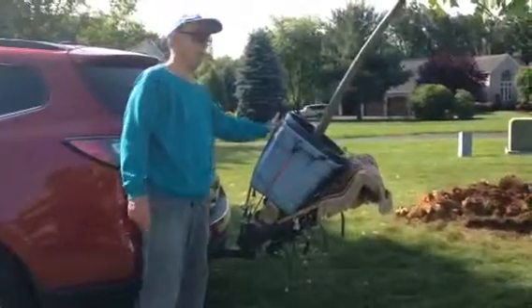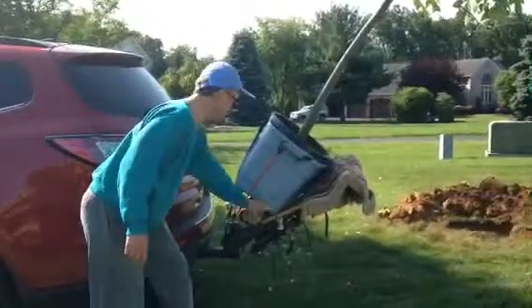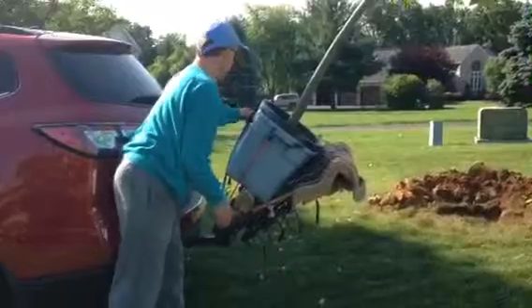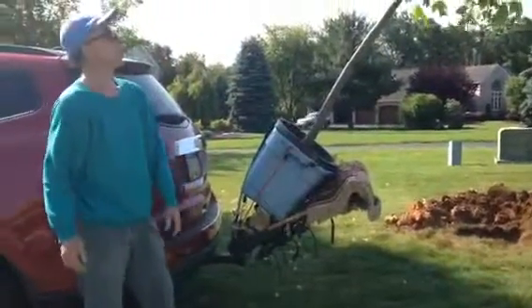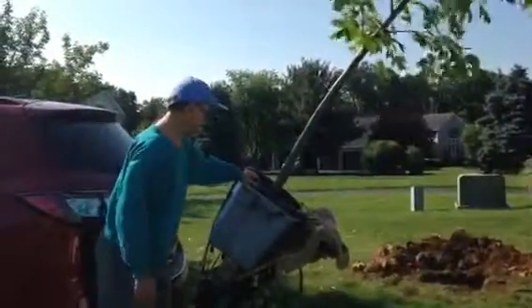As you can see, I have a Rubbermaid container. I have a 4x4 block. I have a furniture mover. I have a rug and you see lots and lots of straps. I transported this about five miles and got it here. Did not move at all.